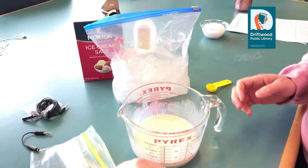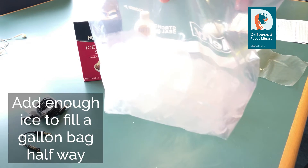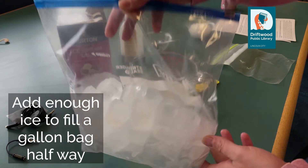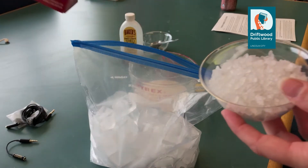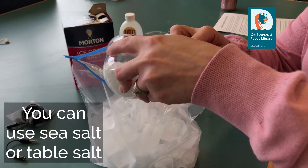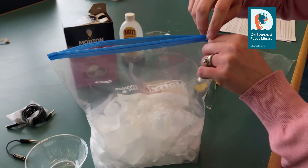Now we are going to work on our ice. We have a gallon-size freezer bag of ice — I filled it about halfway with ice cubes. To that I'm going to add 6 tablespoons of rock salt or ice cream salt that you can get at most grocery stores. If you don't have this, you could use sea salt or probably table salt. You just want to add enough salt so that you can lower the freezing temperature of water.